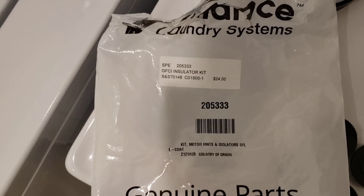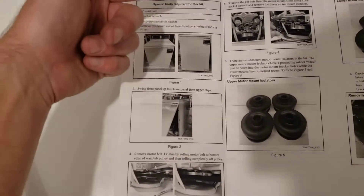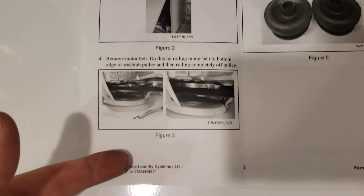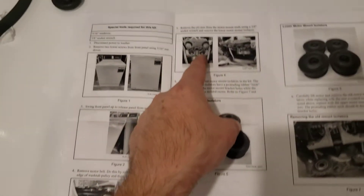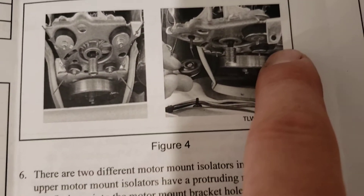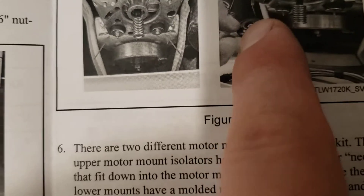The kit number and instructions are going to tell you to do the exact same thing shown here — take it off and pull the door away. Next, you're going to take the belt off the bottom. Just roll it off of the bottom bearing, and then start to remove the nuts that are on the motor mounts.